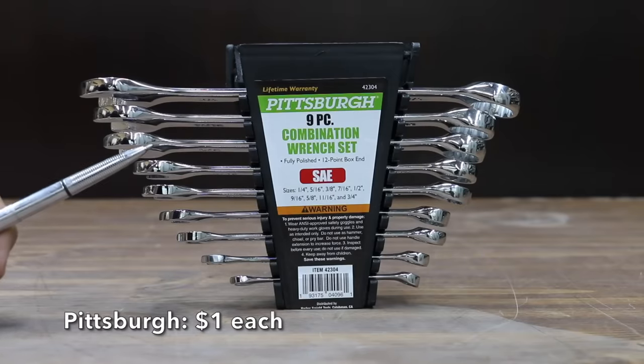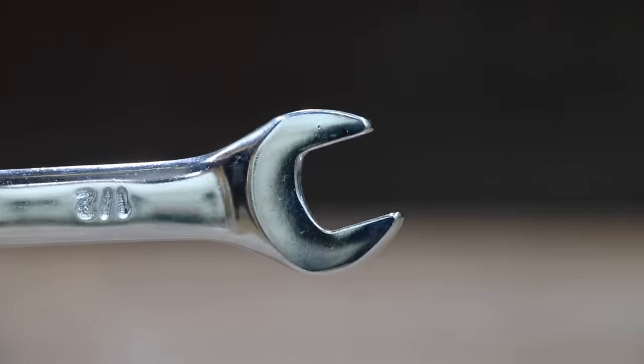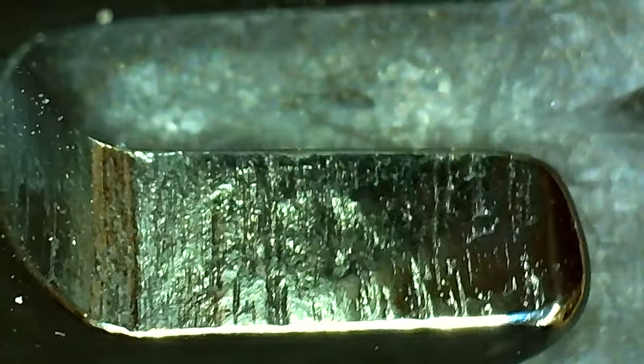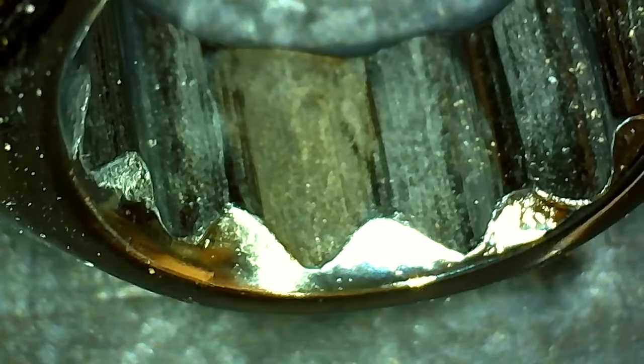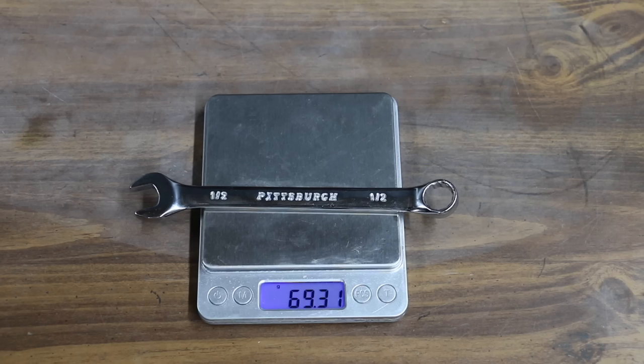At a price of $9 for nine wrenches, or only $1 each, is this Pittsburgh brand, which is sold at Harbor Freight. Almost all the wrenches we'll be testing are half-inch 12-point. The Pittsburgh wrenches are made in India, and that's a lot of taper on the box end. The chamfer is supposed to help make it easier to place the wrench on the fastener, but the wrench is giving up some grip. The Pittsburgh weighs 69.3 grams.